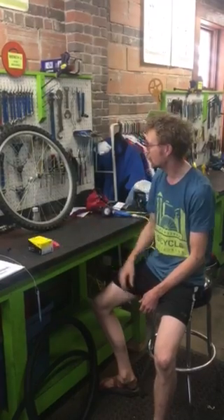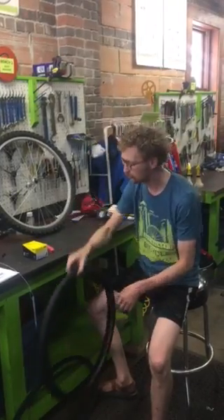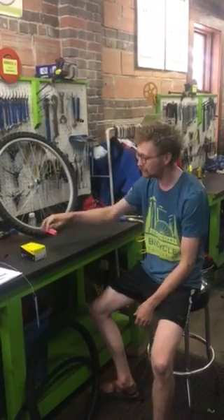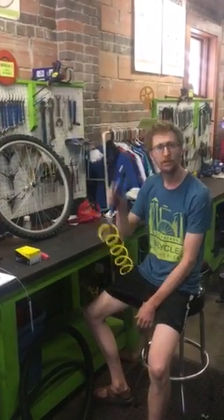Things you will need when you are changing a tire: your existing wheel, a replacement tire, an inner tube, and a pair of tire levers. You'll also need a means of inflation, whether that's a CO2 cartridge, a frame pump, or a floor pump. I'm going to use this later.